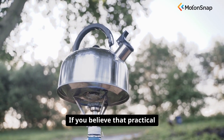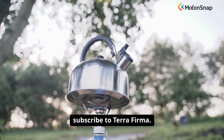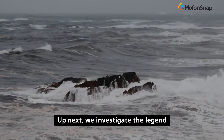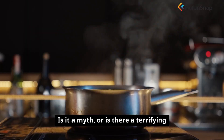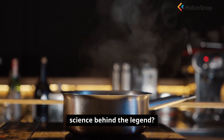If you believe that practical skills are the foundation of preparedness, subscribe to Terra Firma. Up next, we investigate the legend of the maelstrom — the giant, ship-swallowing whirlpool. Is it a myth, or is there a terrifying science behind the legend?